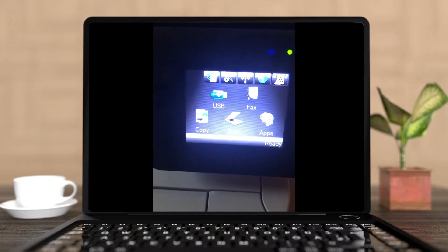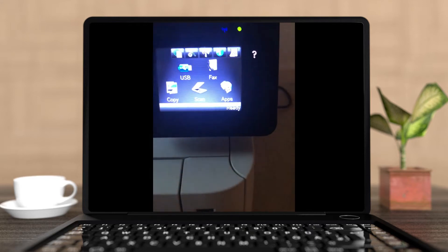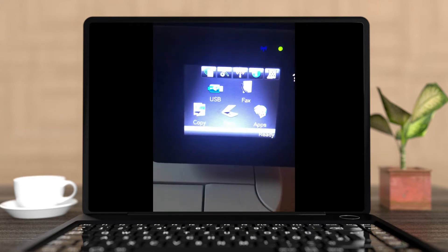Hi guys, today I want to show you how you can reset the HP LaserJet printer to the factory settings.